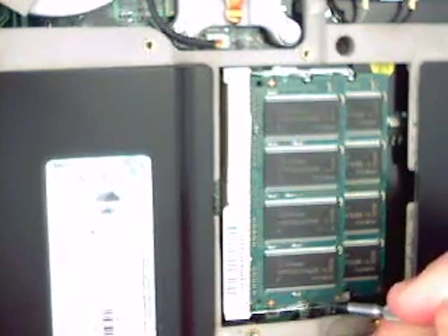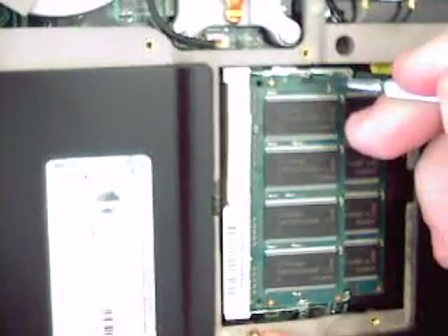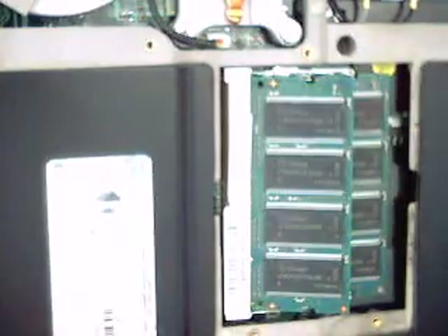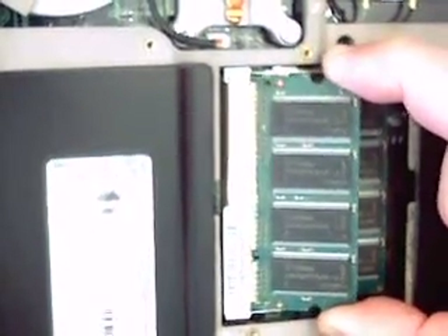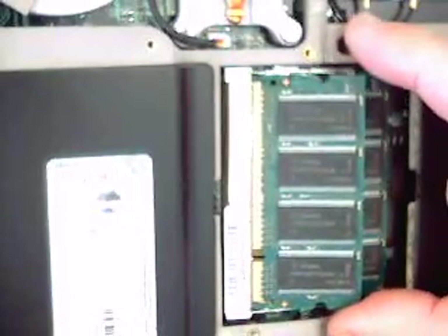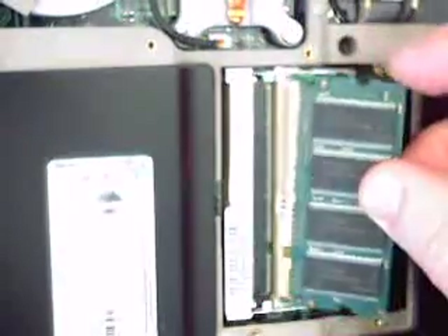You can see that releases a little bit, and as I do that it pops up. The technique is basically to do both clips at the same time. Now that it's up, you can pull it out. You'll notice that it's got a keyed area at this point here, and if you look very carefully at the socket, you'll see there's a little dimple that marries up there. So orientation is important, because you won't be able to push it in otherwise.